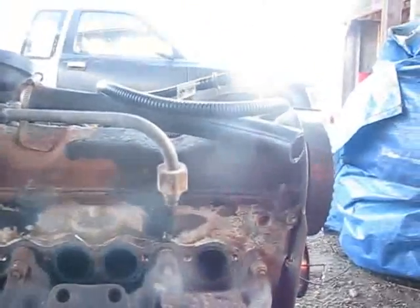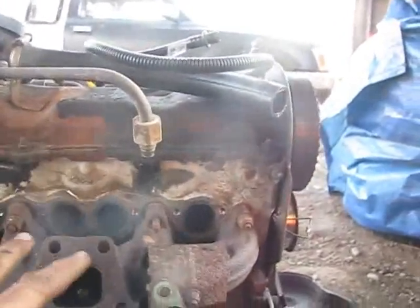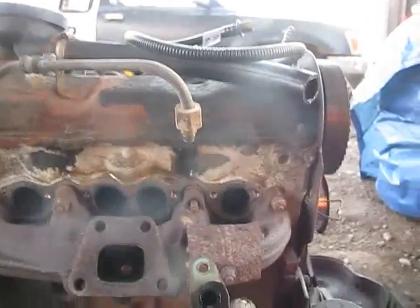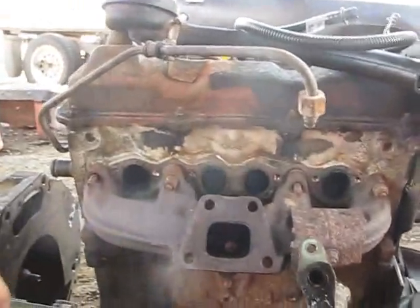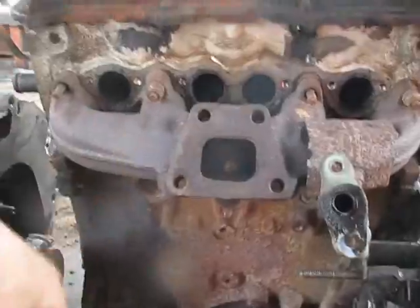What I might do is pop the rocker cover off and loosen off the camshaft so all the valves close - that could work - and then hog them out and just blow it out. It won't take long; aluminum is so fast to work on. The manifold was a pain, it took a long time.